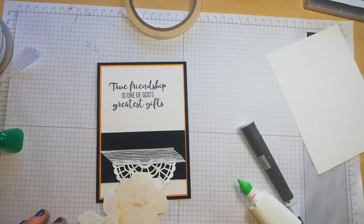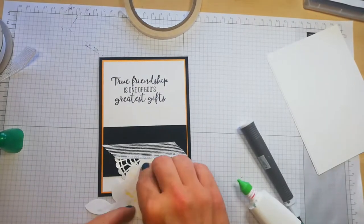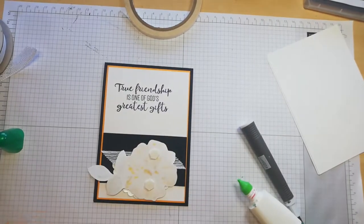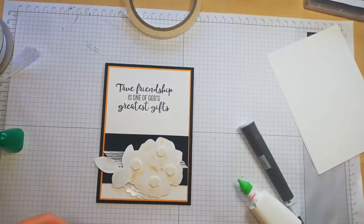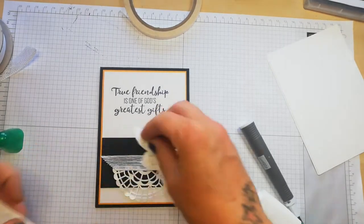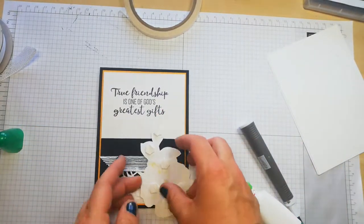Now I am going to use dimensionals for this. What a beautiful stamp set — absolutely stunning. And I had fun using my stamping blends rather than my ink pads. So you could see I don't have a lot of ink on my hands for a change.